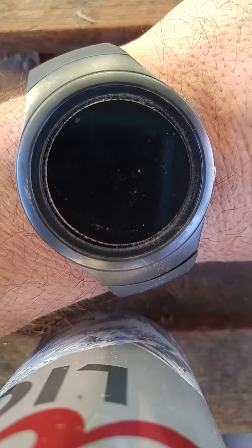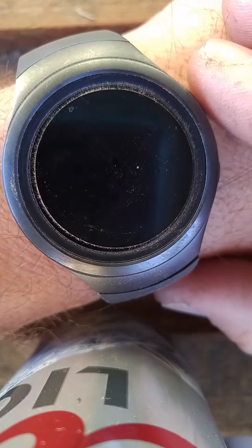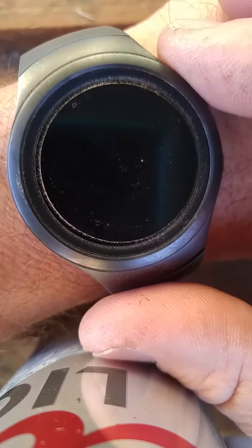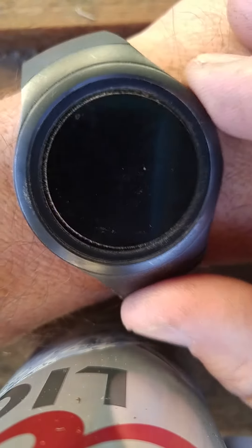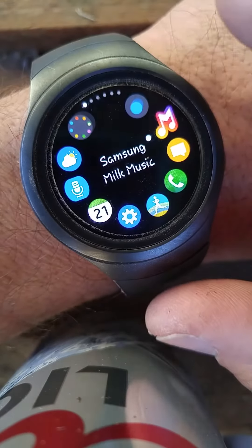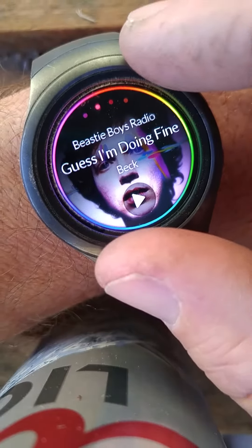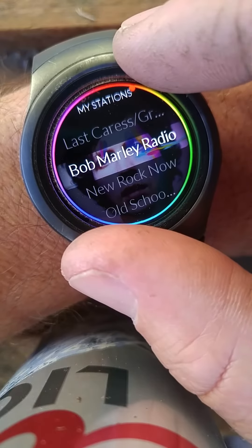This is a video on the Galaxy Gear S2 4G model through T-Mobile. I'll show you what goes on with the music app, which is pretty cool. Watch this — go to your apps and click on Samsung Music. We've got a couple of stations set up already. It's pretty cool, it goes pretty clean here.